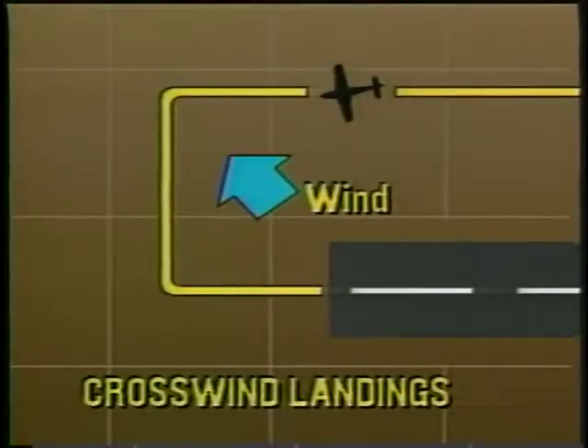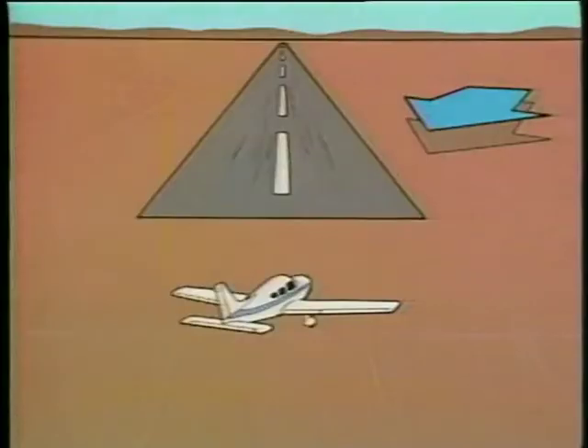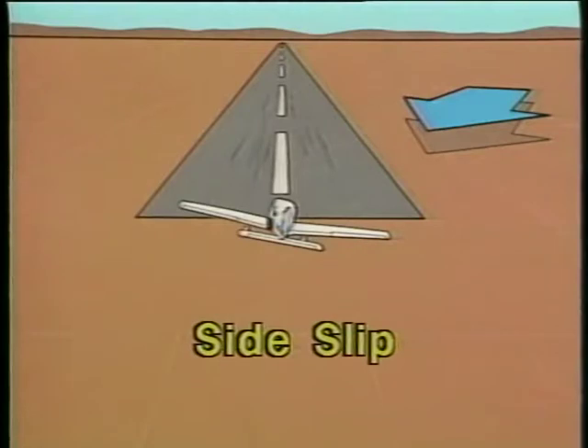An approach and landing in a crosswind is essentially the same as an approach made into a headwind, except that now you need to compensate for the wind drift. Each leg of the traffic pattern may require a crab angle to maintain a straight ground track. Before landing, however, you will use rudder to align the fuselage with the runway centerline. At the same time, lower the upwind wing just enough to maintain the desired ground track. The result is a side slip into the wind, producing a wing-low straight ground track that keeps the airplane over the runway.